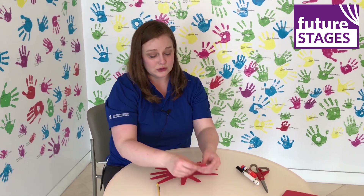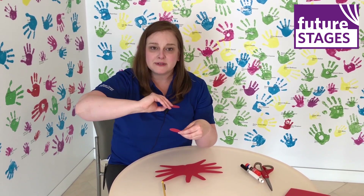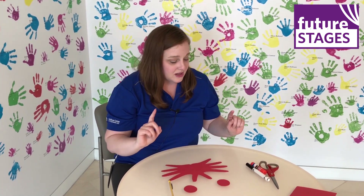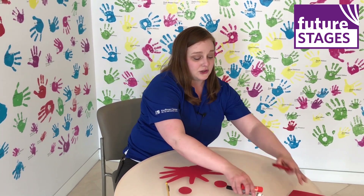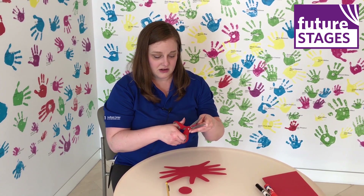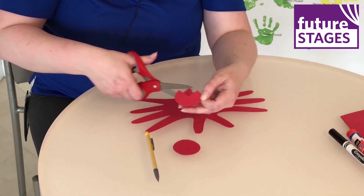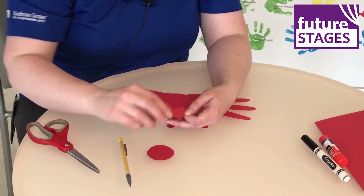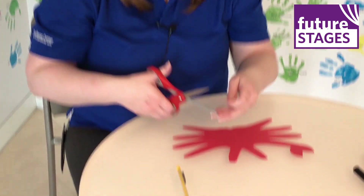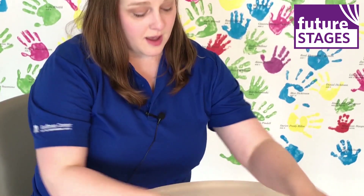Next I cut two circles out of construction paper — they're pretty big, maybe the size of a pop-top, about that size — and these are going to become our crab claws. So I'm going to take my scissors and cut a triangle out of each circle. Cut in till I hit just about the center, then turn it and cut in until I meet at that center point, cutting out a little triangle shape, which leaves me with a little crab claw. I cut away about a quarter of the circle. I'm going to do that on the other side as well.